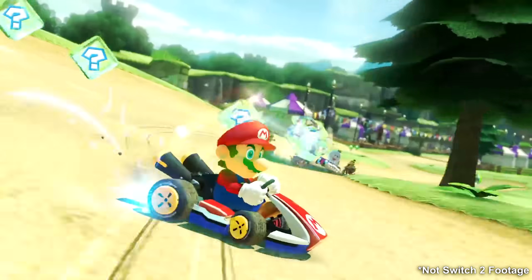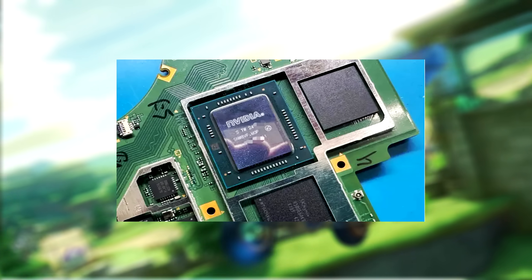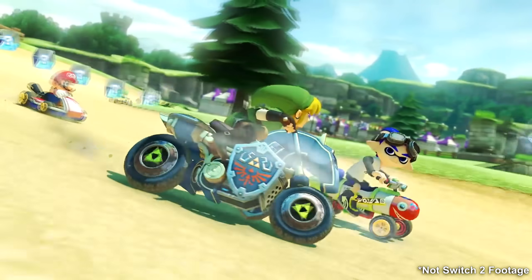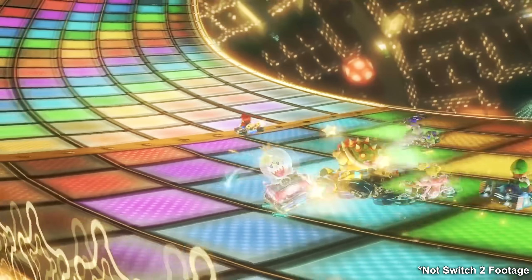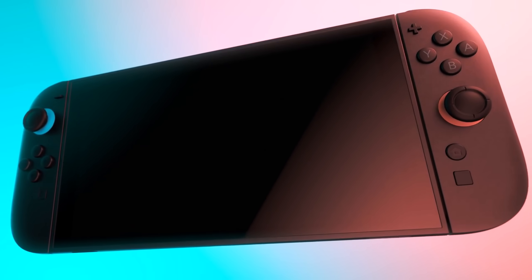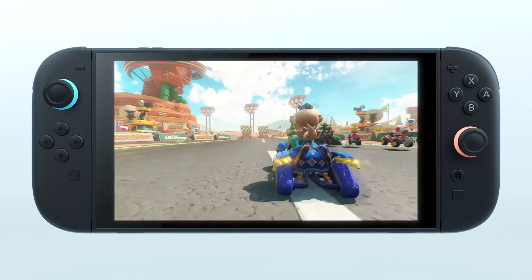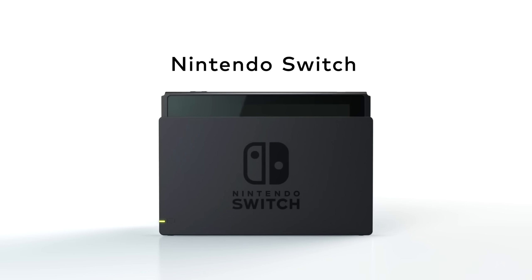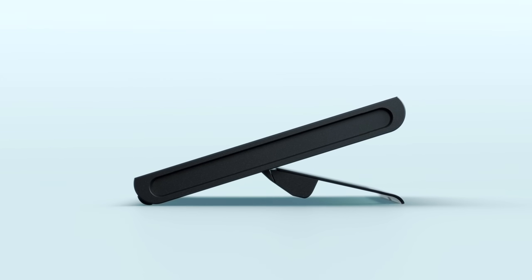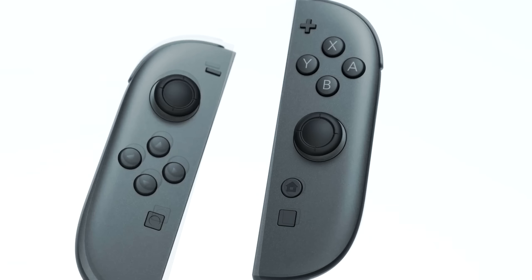The beating heart of the Nintendo Switch 2 is rumored to be a custom chip called the NVIDIA Tegra T239, codenamed Drake. This chip is built on NVIDIA's Ampere architecture, the same tech behind the powerful RTX 30 series GPUs. The T239 combines a CPU, GPU, and memory controller all in a compact package tailored for gaming efficiency and portable power. Compared to the original Switch's Tegra X1 chip, which uses the much older Maxwell architecture, the T239 promises a generational leap in processing power and graphical fidelity. Ampere brings cutting-edge features such as real-time ray tracing and DLSS.